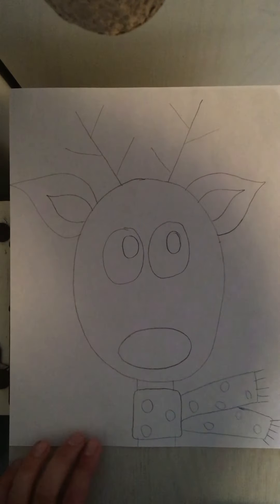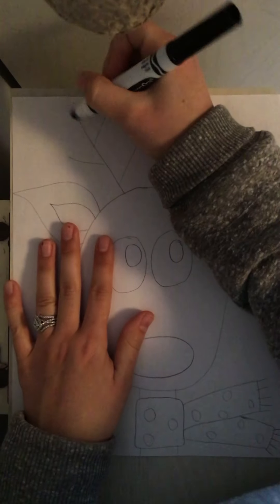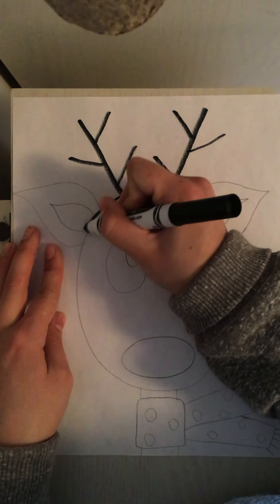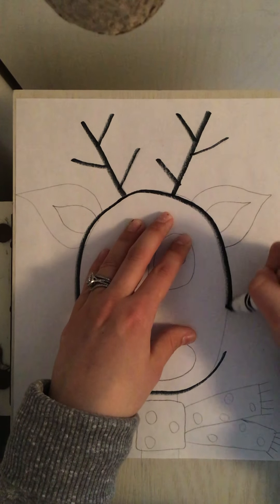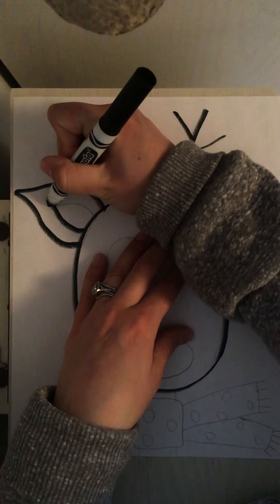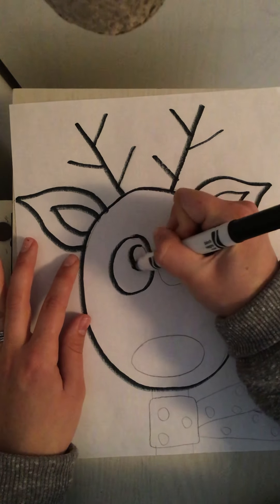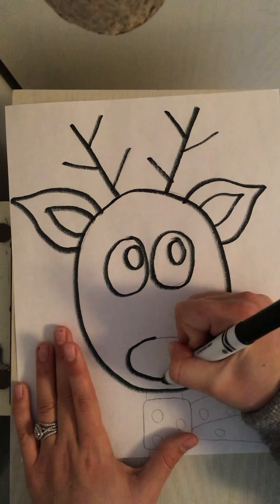After you're all done with your scarf you can put your pencil down and grab your black marker so that we can trace our drawing. When you take your black marker you're going to draw on top of your pencil lines. Remember we trace over our pencil lines so that our drawing stands out after we add color. If you don't have a black marker at home you can always use a black crayon — any dark color to outline it will work just fine.